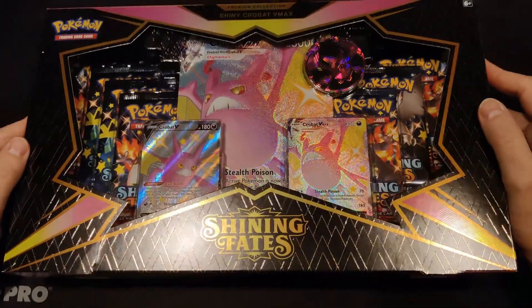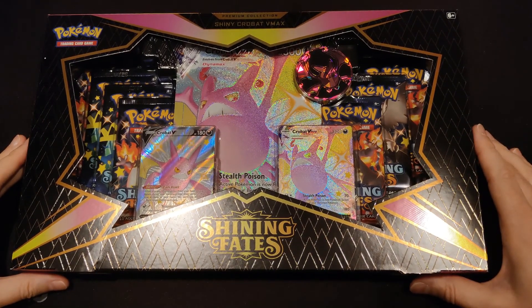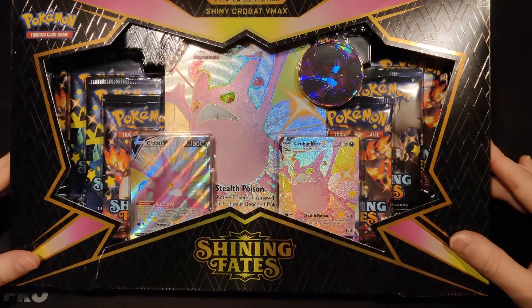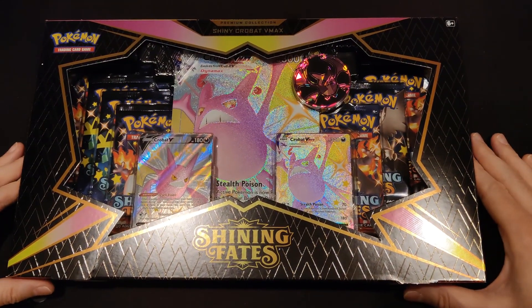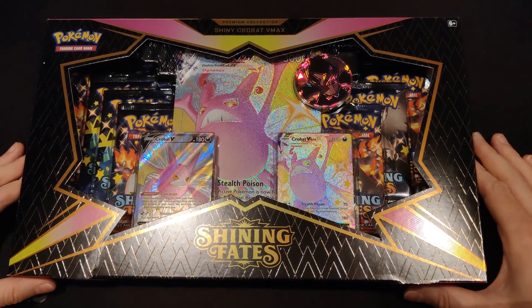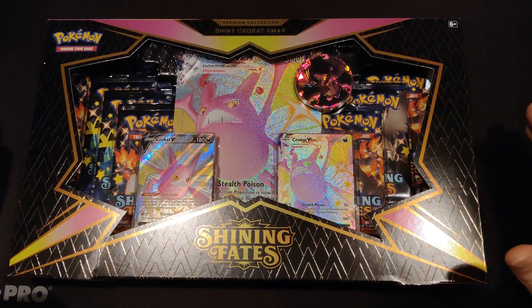Welcome to this new opening of the Shining Fates Shiny Crobat VMAX Premium Collection, which is an amazing looking set. So what do we have inside here?